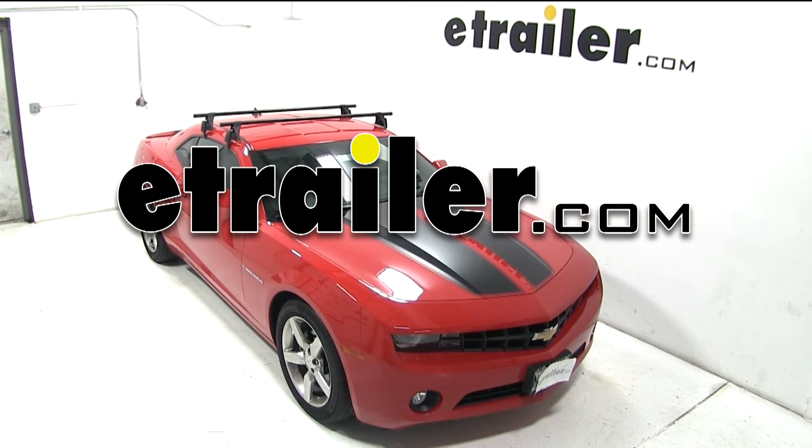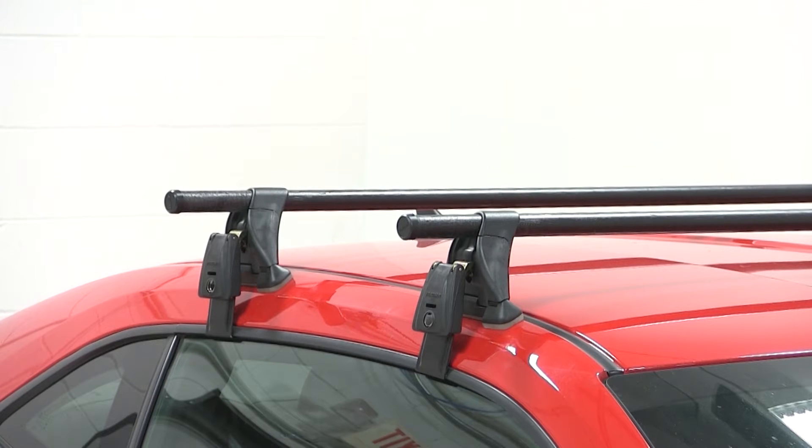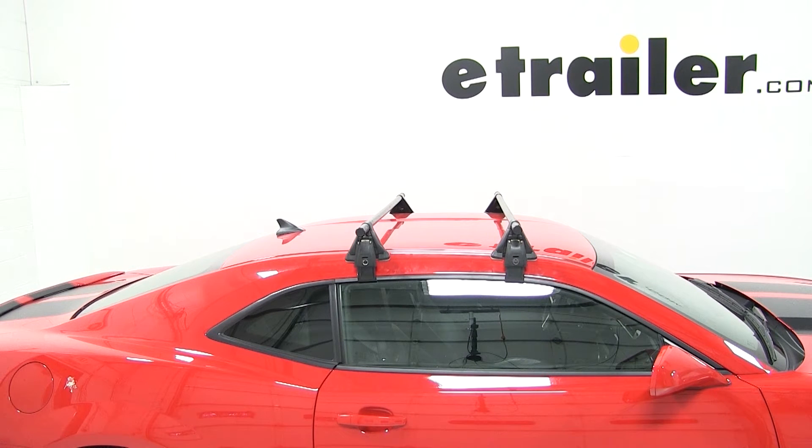Today on our 2012 Chevrolet Camaro, we'll be test fitting the Yakima Round Bar roof rack system using part numbers Y00409, Y00678, and Y00124.